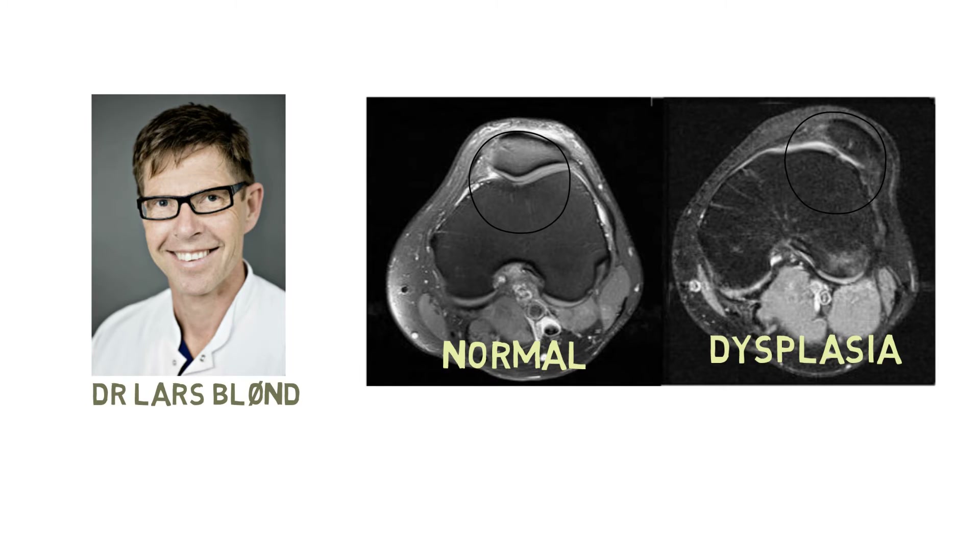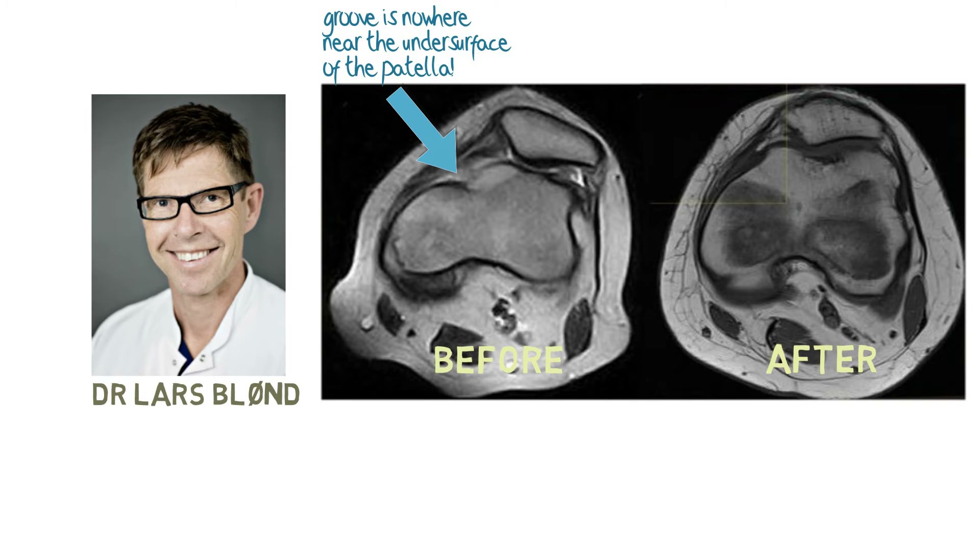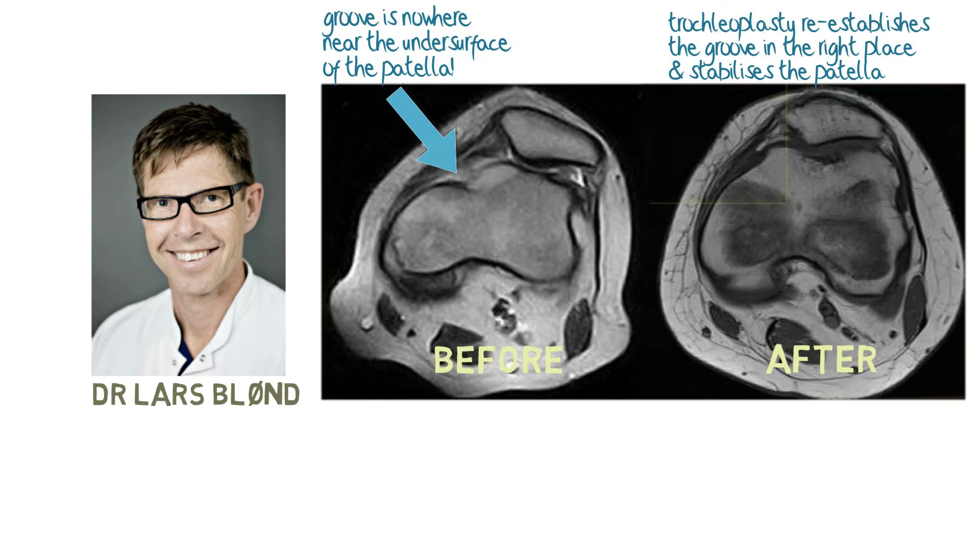So the surgical procedure that you developed deepens this groove again? Yes. This scan is from one patient before and after the procedure to deepen the groove. The image on the left is before the procedure, and the one on the right is after. If you look at the arrow, you will see that there is a groove, but it's nowhere near the center of the face of the patella — it's far too medial, that is to say, to the inner side. The image on the right shows after the procedure, and you can see that the groove has been deepened and re-established in the right place.